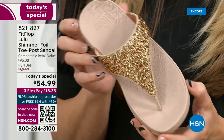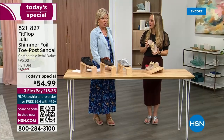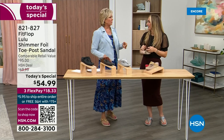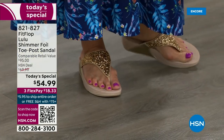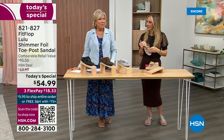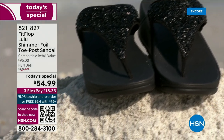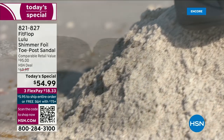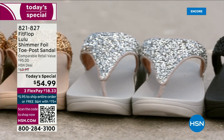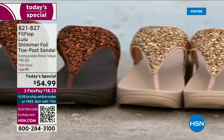A lot of people wear FitFlops in their house as slippers. I wear these every day, all day, inside and outside. I've got so many FitFlops — I'm leaving on vacation tomorrow, going skiing, and I packed my FitFlop uber knit sneakers because they are the most incredibly supportive sneakers. My FitFlops don't wear out after years. They're so easy to care for — if you have one of those white rectangle erasers, that's all you use to clean these up. On the side here you have this gorgeous faux leather, and they're really water resistant.